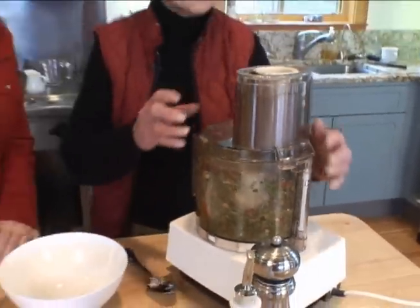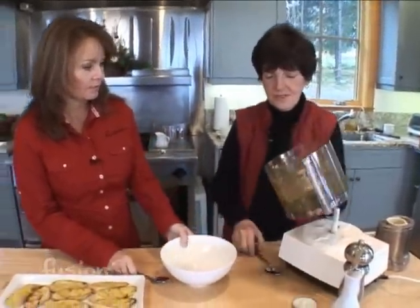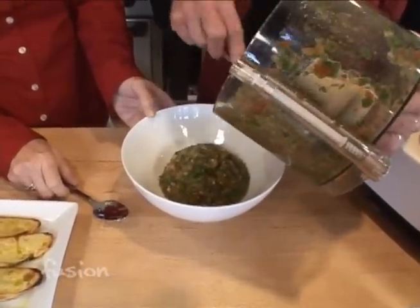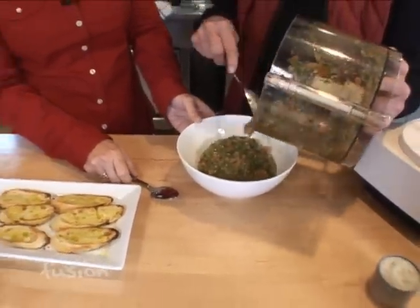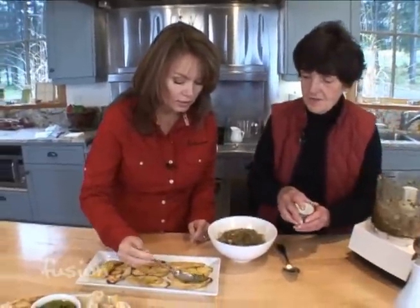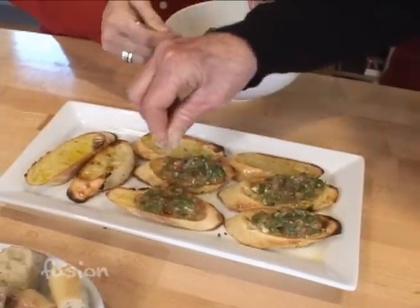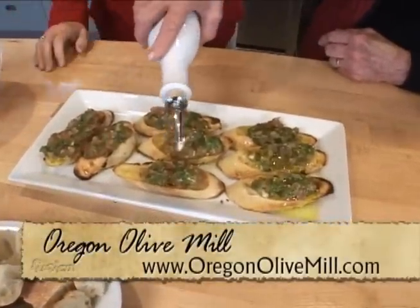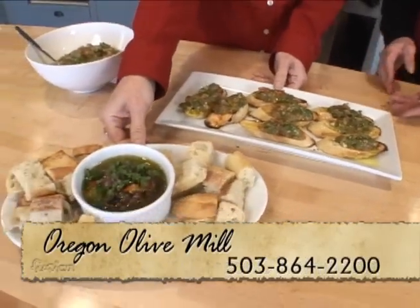That looks done. We'll take this off and serve it in a bowl. If you're using this as an appetizer, you'll want to put it right on the bread. Use a small spoon — that works better. Spoon it on, then add a little bit of salt on top and, if you like, a small dollop of olive oil. It's a bit of a challenge to eat but it sure looks pretty. Both of these recipes are very simple and perfect for the holidays.